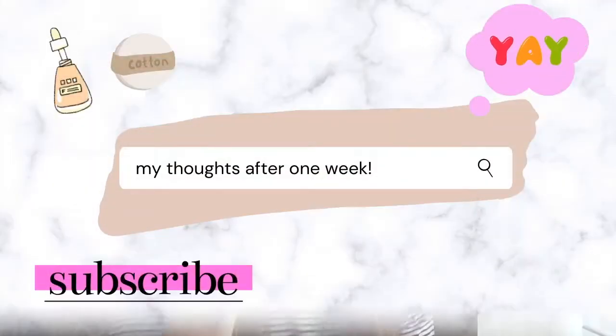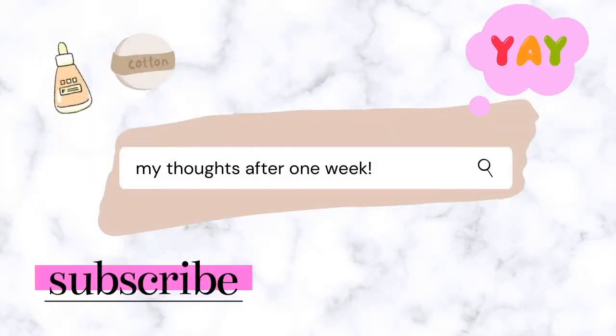This is day 7. We made it to the end of the week! So I wanted to share with you what I thought about using the apple cider vinegar toner. I've used it for the entire week, and what I've noticed is that I feel that my skin has gotten a lot more glowing than usual.